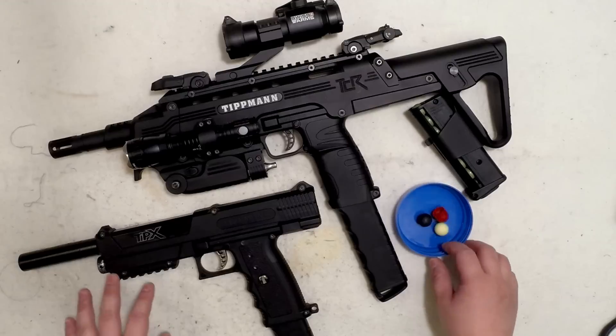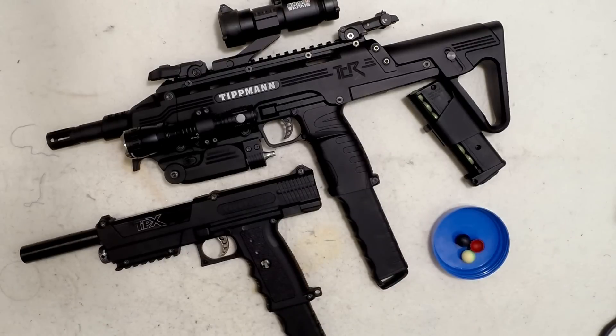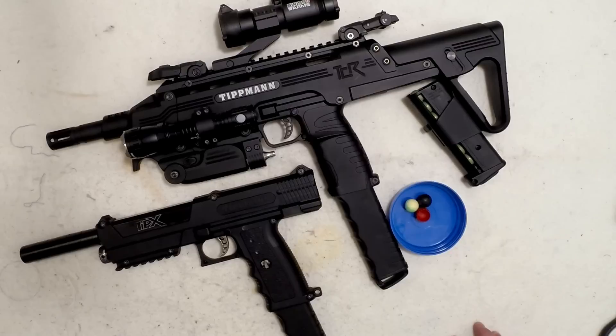How to get the TIPX and the TCR to high power — I'll cover that in another video. But right now I'd like to say that these are okay for home defense, self-defense, or less lethal usage as well.